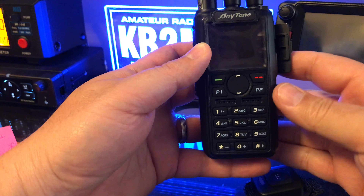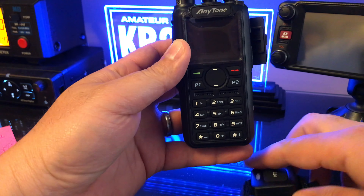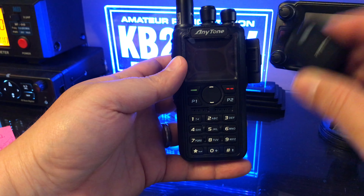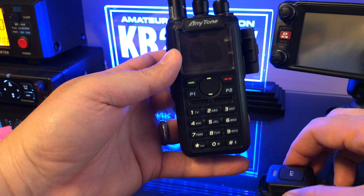This is an AnyTone 878 Plus with Bluetooth. Here's the Bluetooth PTT and we're going to pair this up — the Bluetooth PTT — to the radio.